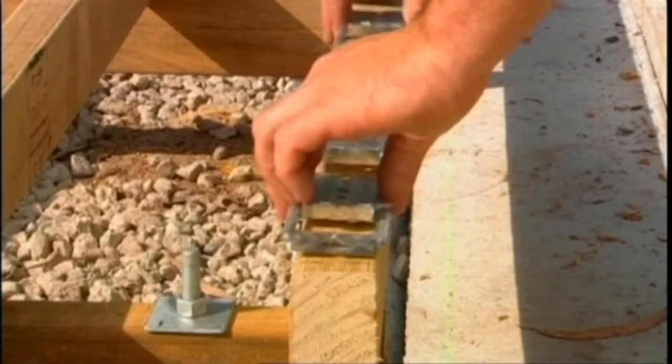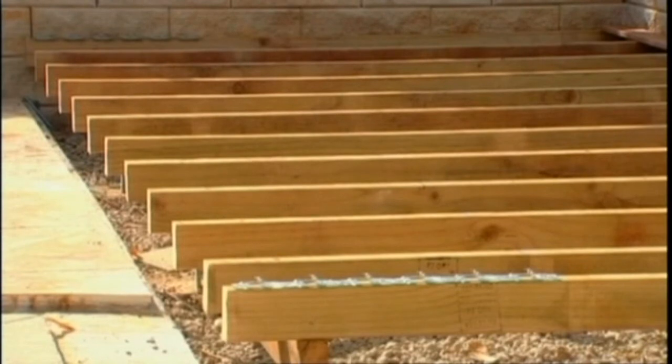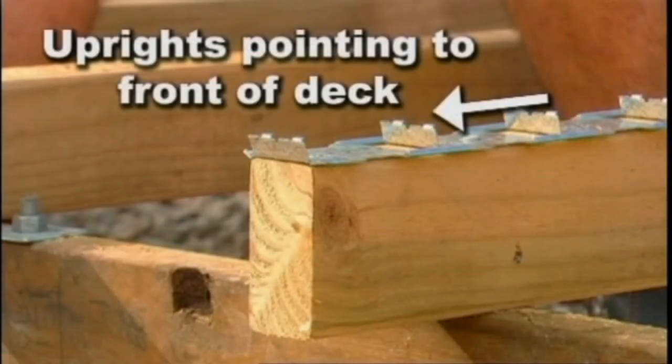Starting from the outside front edge of your deck, place a Clever Clip on each side of your outer side joists. In order to keep a safe working environment, we strongly recommend that the first row of clips are laid with the uprights pointing towards the front of the deck. This is quite important as we'll show you later.